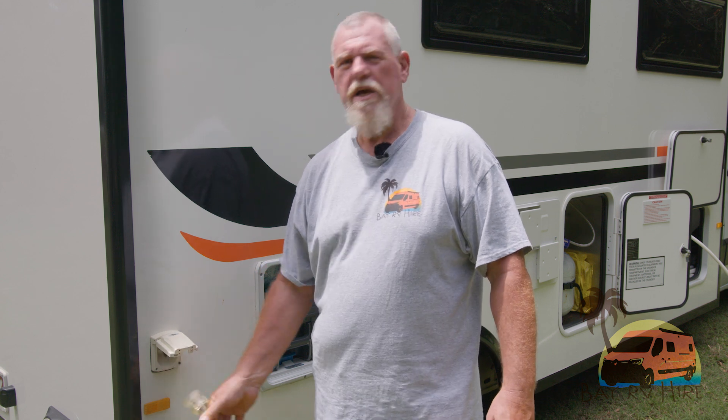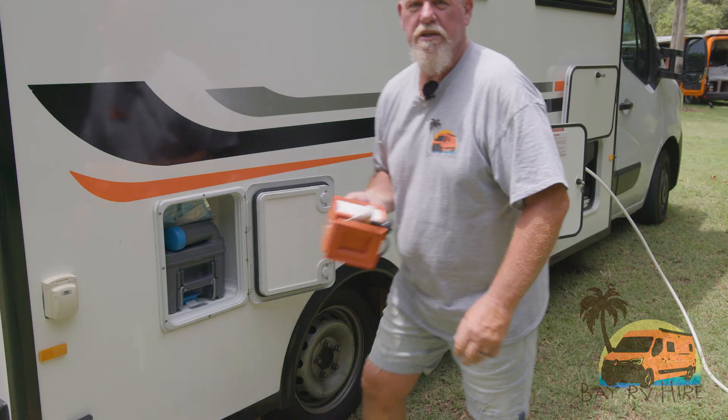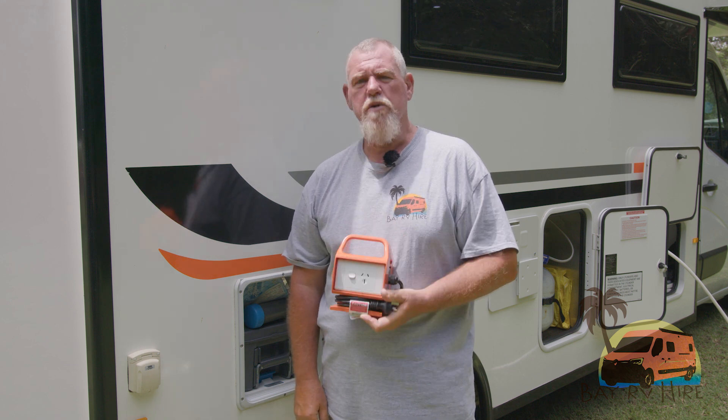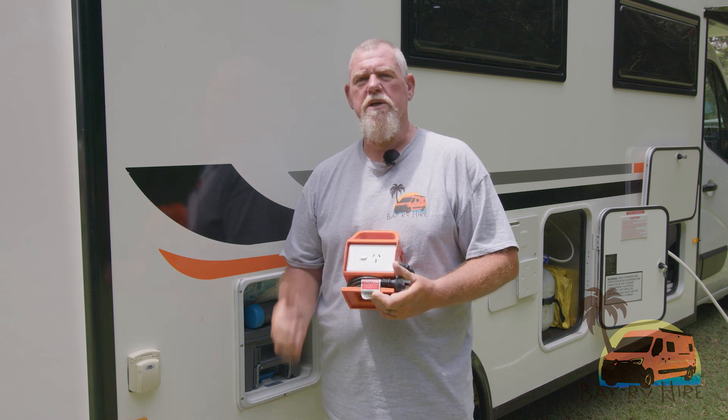Firstly, we set up with our power lead. Our power lead goes into this point here. This is when you're on a powered site at caravan parks or someone's home property. It's an easy plug-in, pull-out. If you are at an unpowered site but someone has power in their home, we do provide a converter that plugs into the home. You plug your power lead into this and you've got 10 amp power to run your vehicle.